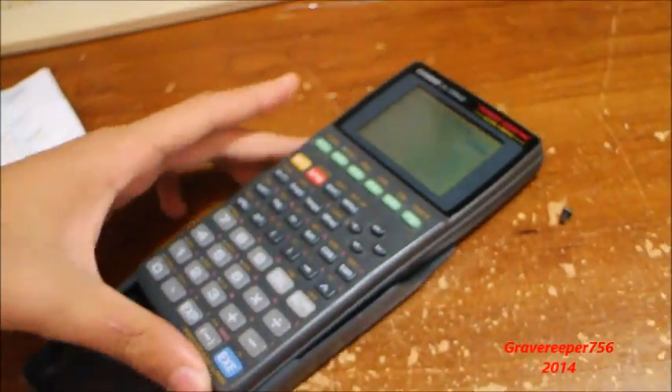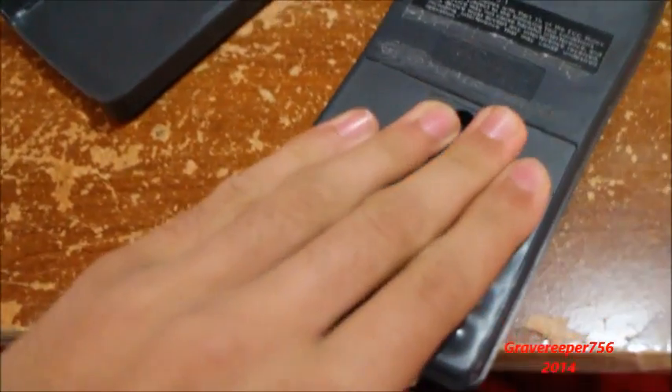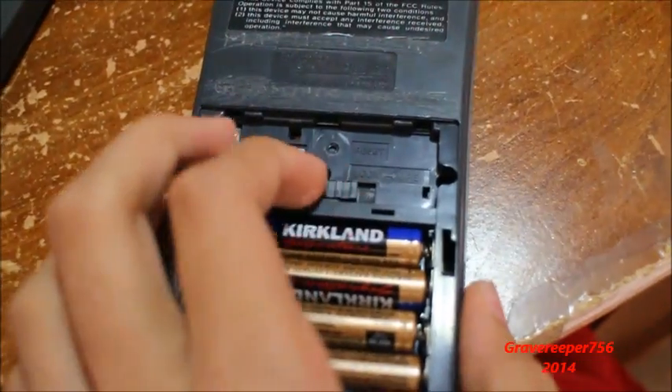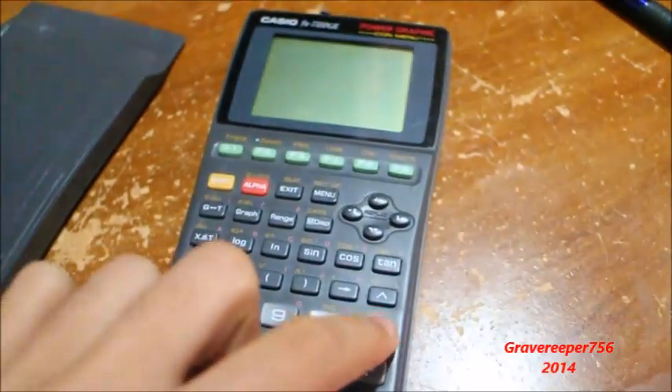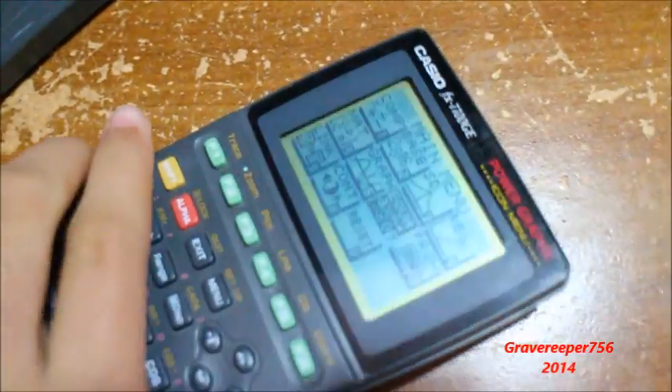The guy who gave this to me said it was not working because when you open this up, there's a switch over here that says lock and open. When it's on open, it apparently does not turn on, just in case, to protect your memory, as it says over here. So I figured that if you lock it, it will turn on perfectly.